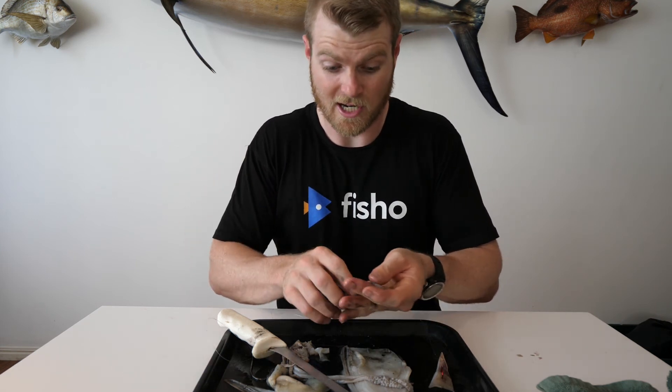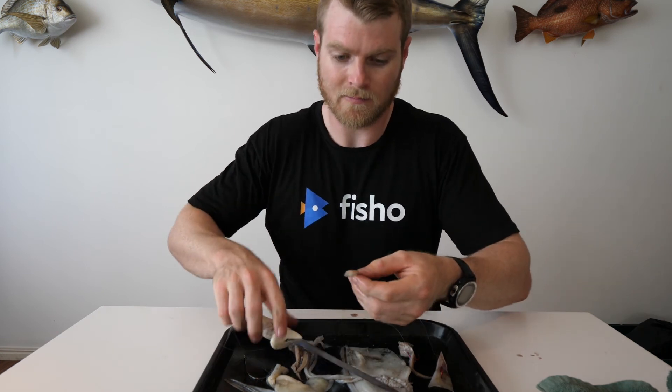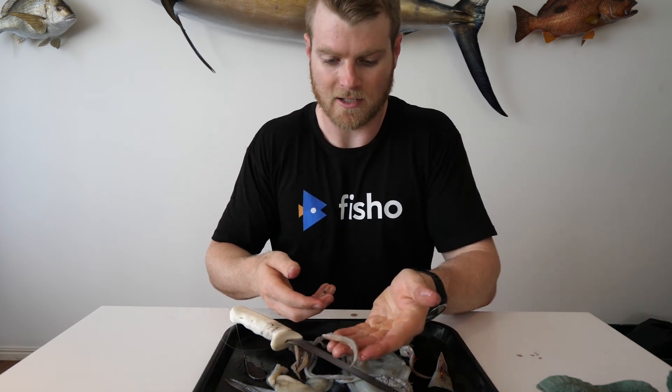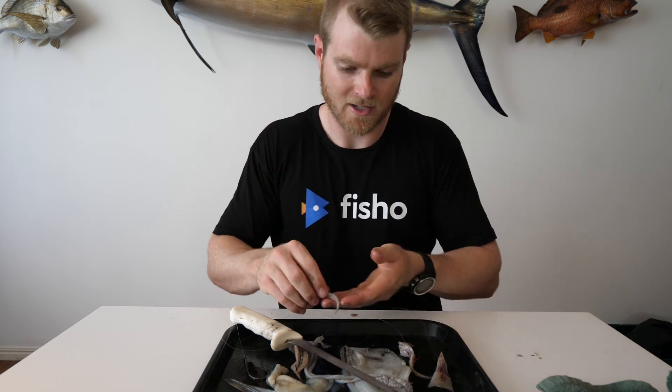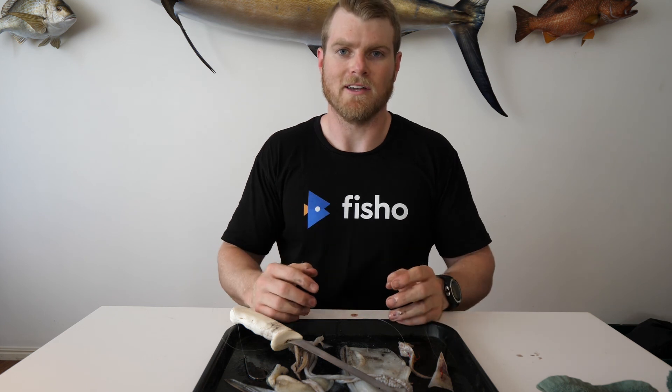Even if you're chasing whiting, you can use the tentacles just straight as they are — thread that on a long shank hook and you've got yourself a prime whiting bait. Very versatile, the old squid. There's a lot of different ways you can rig it, but the idea is to make sure you get the most out of your rigging, the most out of your squid, so none goes to waste.